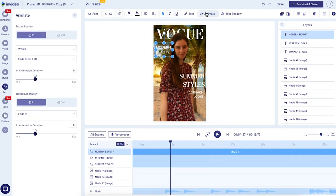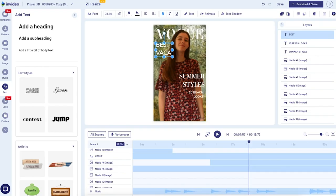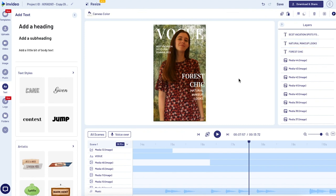If you want, you can add some animation to the text the same way we did before. For the next slides, to make it easier, I'm just going to copy and paste the text from the first one, move it around a little bit, and change what it says. And I think that looks good.